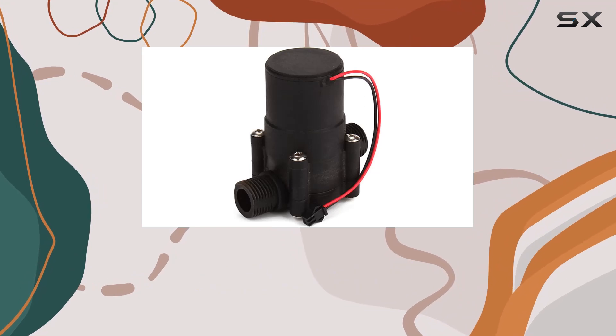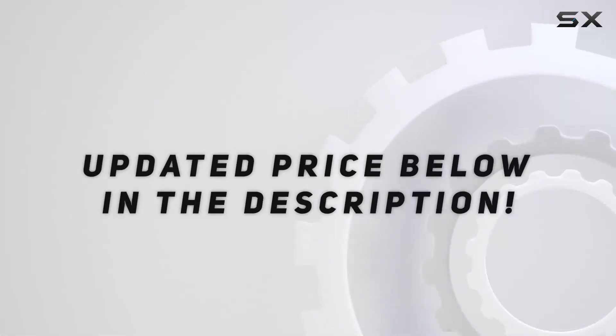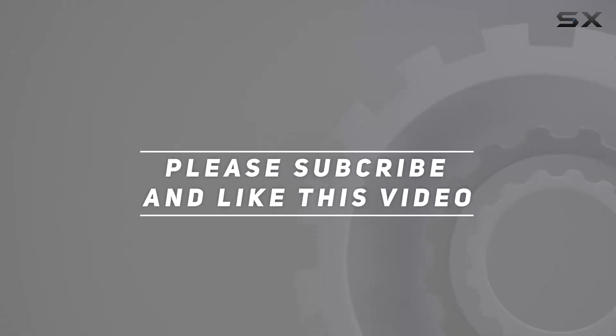Let's explore its capabilities and practical uses in today's video. Check out the video description for an updated price, and thank you for watching.